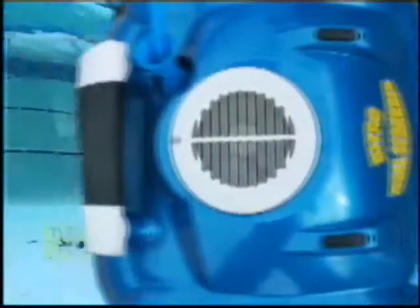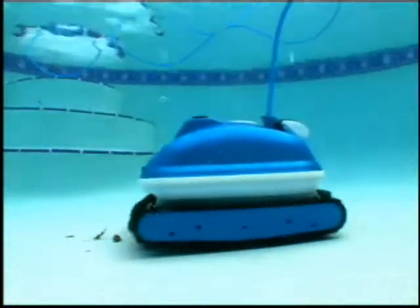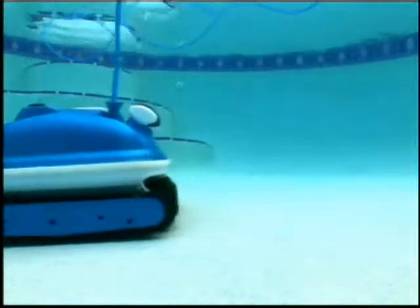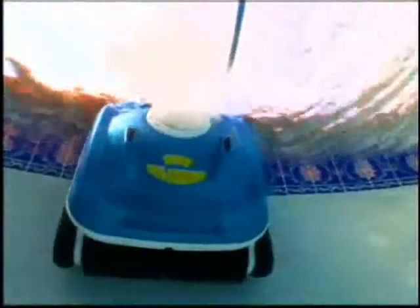This allows Nitro cleaners to thoroughly vacuum larger debris, like leaves and acorns, and the finest sand particles as well. The Nitro Wall Scrubber has three motors: two extra-powerful drive motors that allow the wall scrubber to easily climb steep inclines and maneuver over and around any obstacle. The two drive motors also enable the cleaner to turn on a dime for quick and efficient navigation. The vacuum motor's cyclonic suction completely removes the debris, circulates and filters the water.